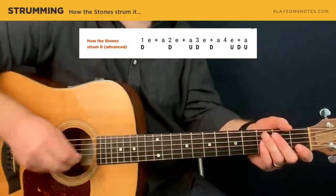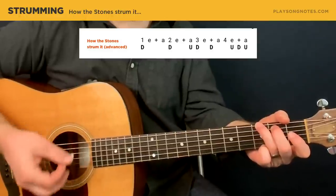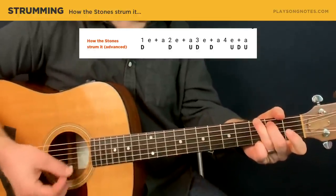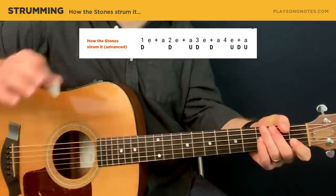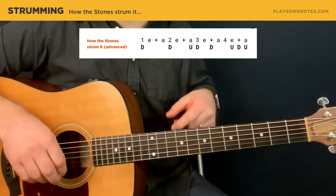The Stones strum it like this — they have this down-down-up-down, up-down-up-down pattern. Down, up, down, down. Up, down, up, down. Just over and over again. You do that pattern once for the G and once for the A minor, and repeat it all day long.